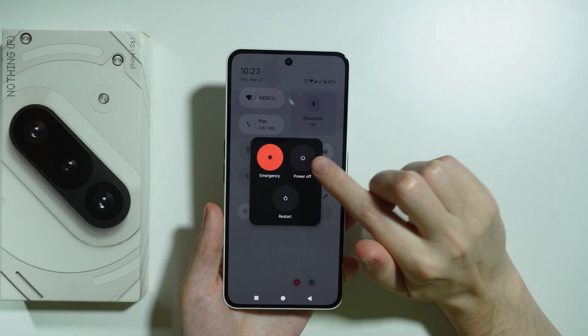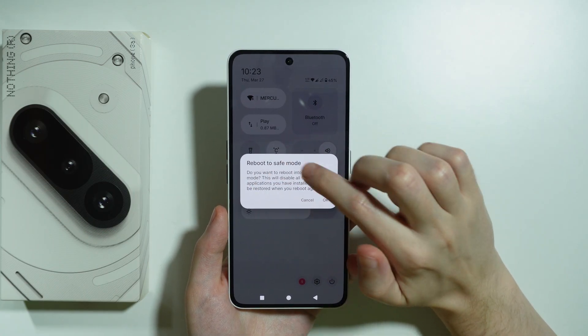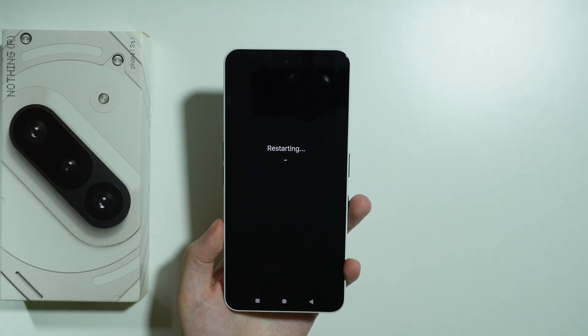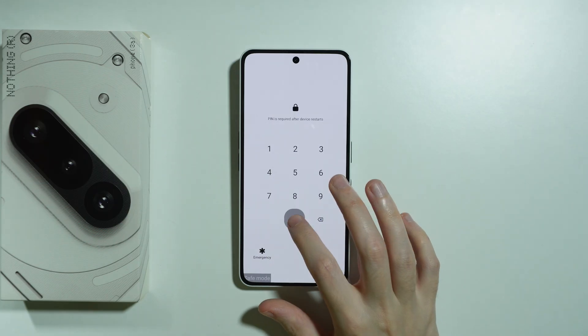Now we need to press and hold our finger on power off, and after that we should see the reboot to safe mode option. We can press OK and now our phone will restart. As you can see, we can easily tell that we are in safe mode by the text in the bottom left corner.